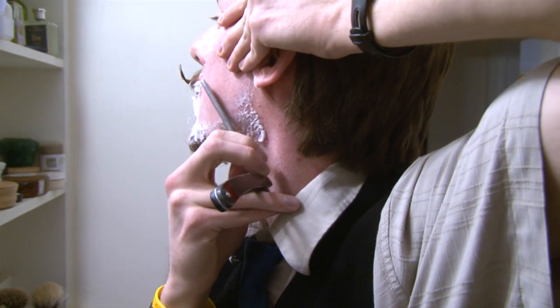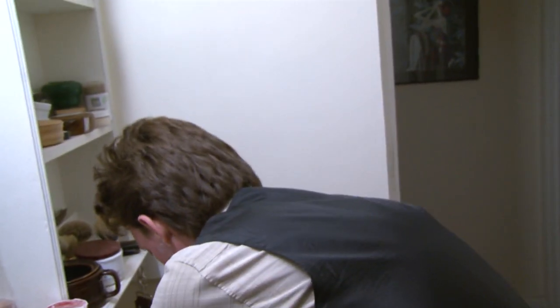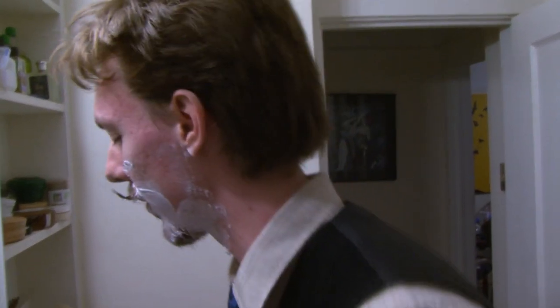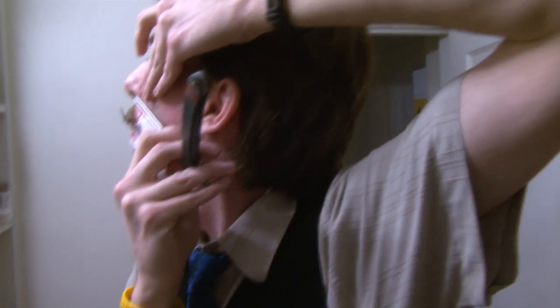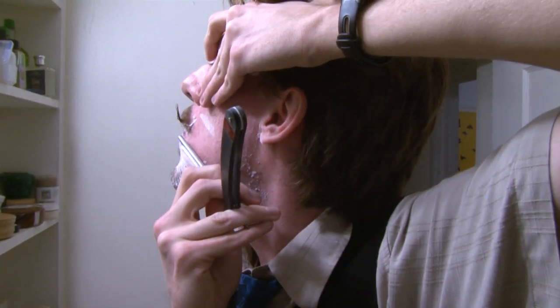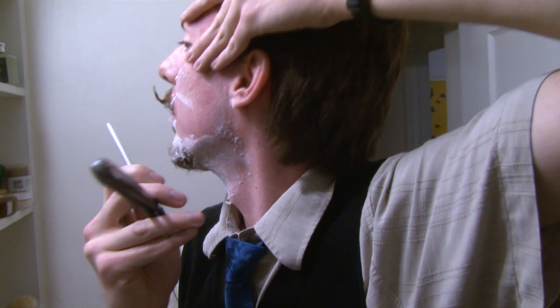As a general rule, you only want to pass over somewhere that's got soap on it. We're going to have to take off in a minute or two, so do your chin and your jawline around there. Remember, you can use your chin to help stretch out too — by poking it out, that'll help pull the skin.